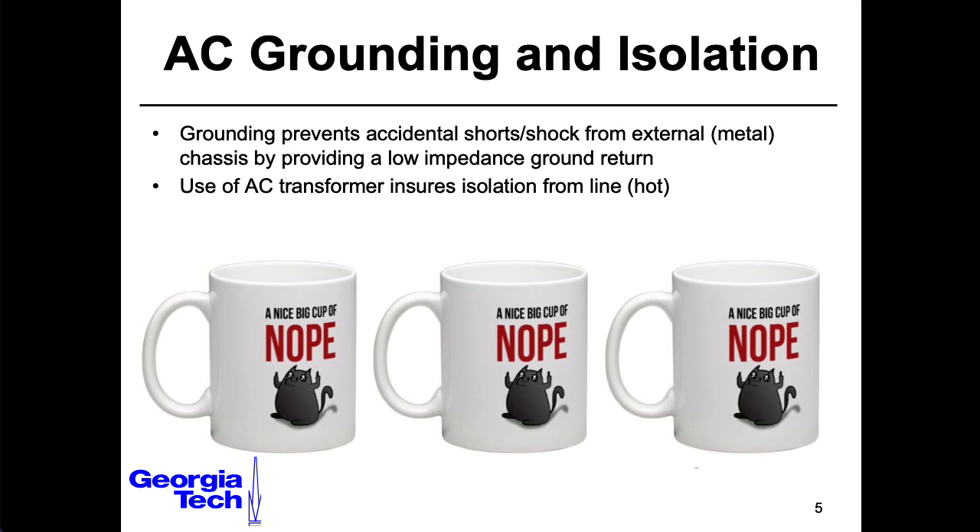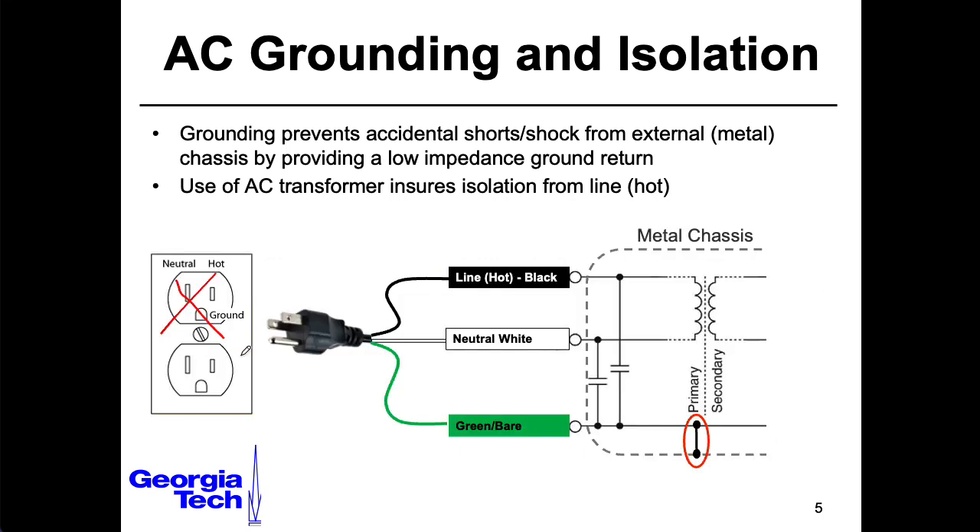The reason I emphasize this is I actually was in one of the Georgia Tech ECE laboratories one evening, and there was a bit of a boom sound and a bit of a flash of light, so I wandered over to see if the student required any assistance. Over the course of the discussion they mentioned that they had hooked the neutral and the ground together to try to solve a grounding issue. I told them not to do that.